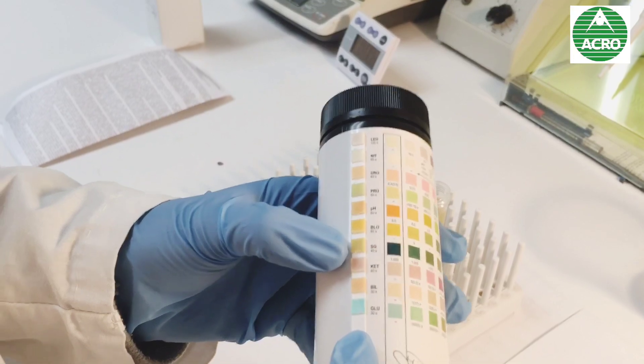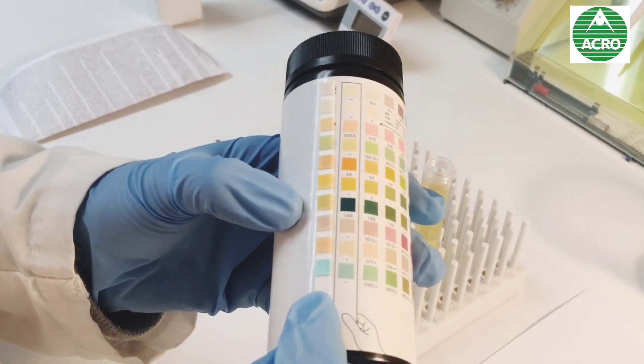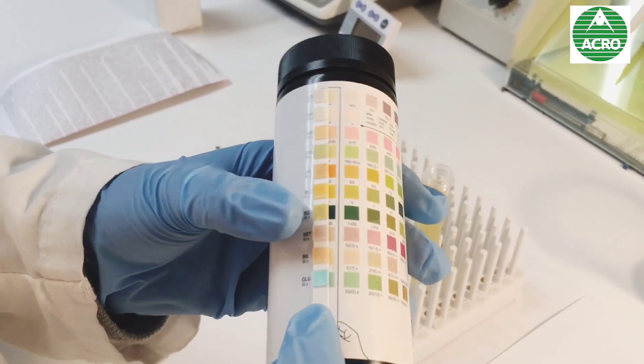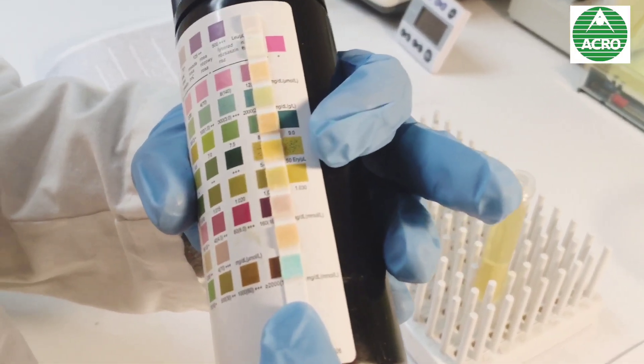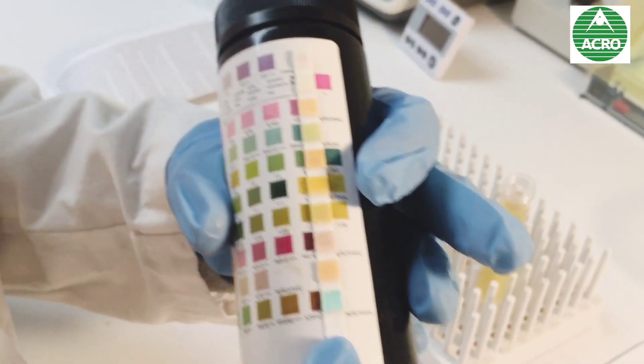For example, this one — SG means specific gravity — the color is not the same, so you look for the matching color, and it would be 1.03. That means that I have a lot of water in my urine, which is not bad. But this parameter can vary a lot during the day, depending on what you eat or drink.